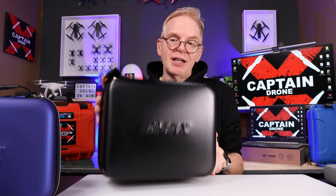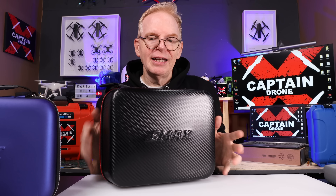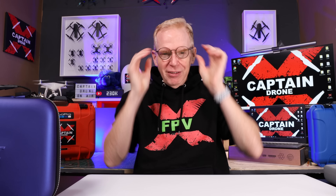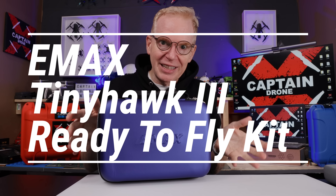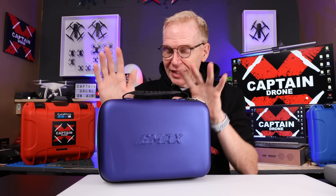So Emax made the Tiny Hawk 2 Freestyle kit — goggles, controller, the drone, the battery charger, everything inside. But a lot of people couldn't fly it because it was too advanced for them. They made a lot of different versions of the Tiny Hawk 2. And what they've made now, I think is brilliant — it's different than all the other kits I've shown you in the past.